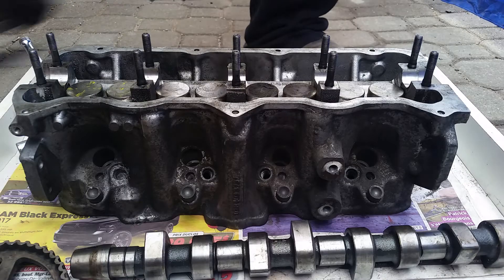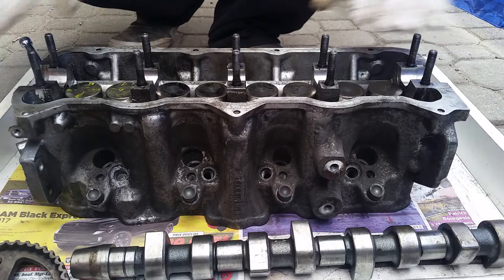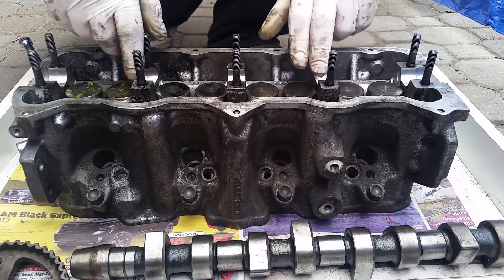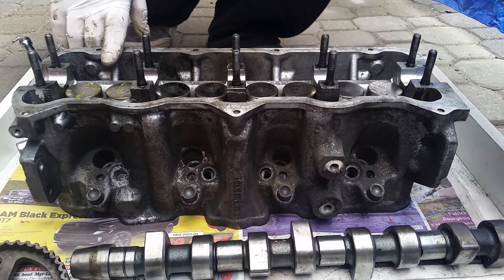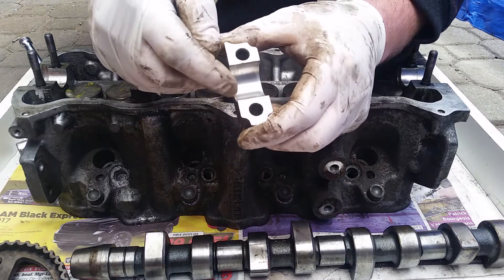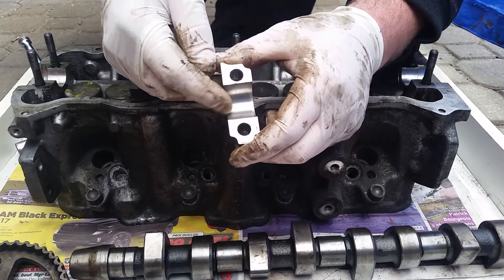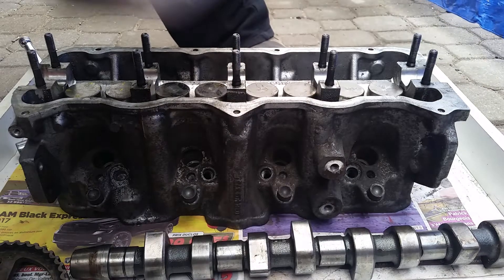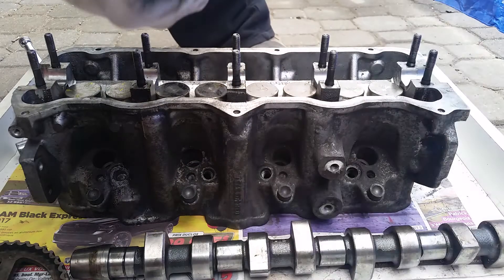We're going to install the camshaft onto the cylinder head. I cannot stress enough how important it is to use oil when you're reinstalling your camshaft. Also, since you have your bearings in your hands, you want to use a clean paper towel and make sure that the bearing caps are not scored or damaged in any way. Make sure they're nice and not damaged.